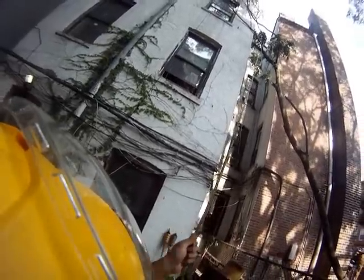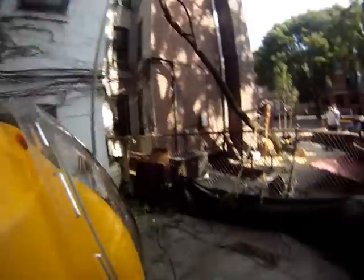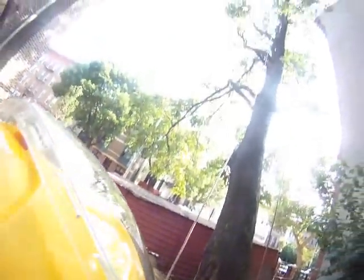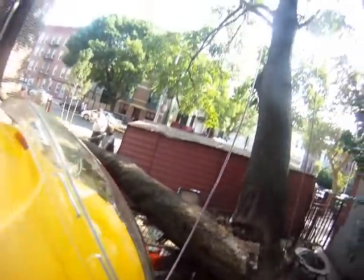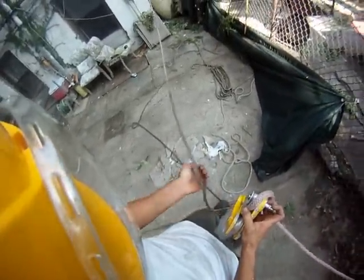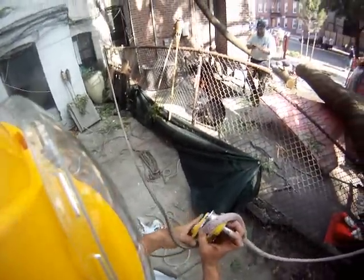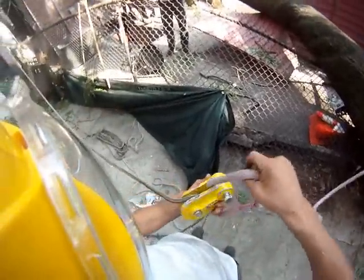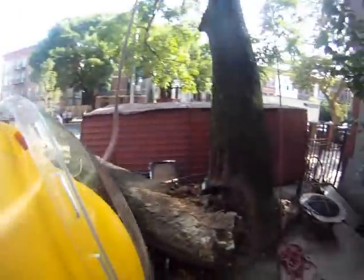I'm going to set that on the ground. Alright, we're hauling our block into the tree.